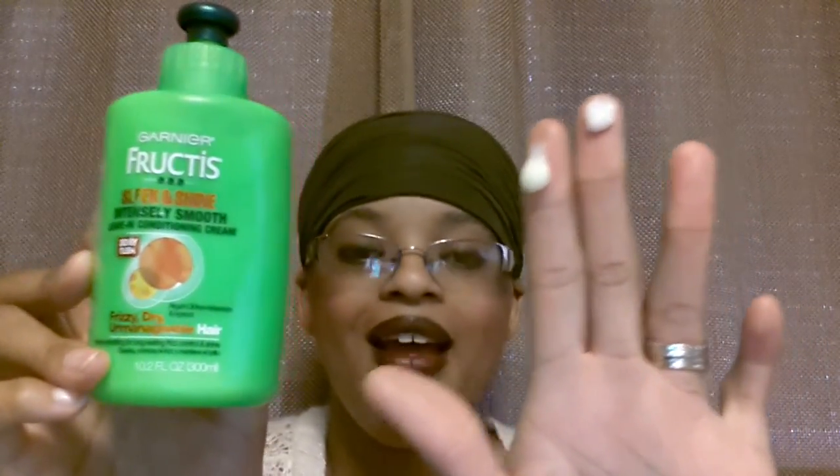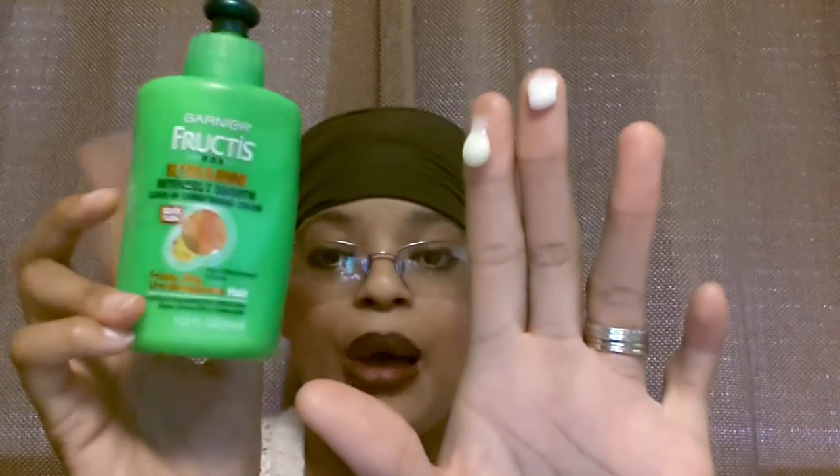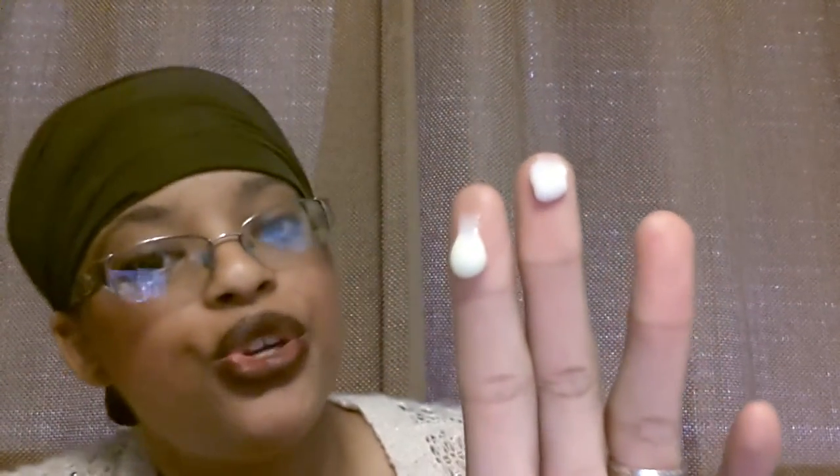Alright you guys, I am back. So on my index finger I have the original Garnier Fructis Sleek and Shine leave-in. I don't know if you guys can tell, but this line has a slightly yellow hue to it, as you can see right here. And just smearing that product down my finger a little bit, you can really see that it is — well, it's a little on the thinner side. It's creamy but a little thin and I don't see a lot of bulkiness going on there.